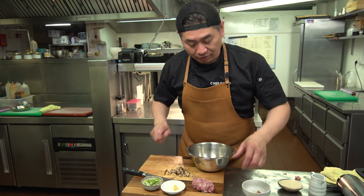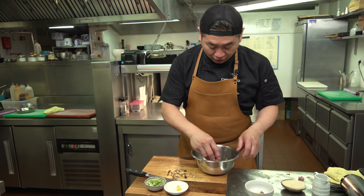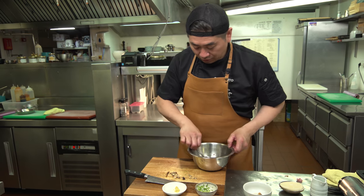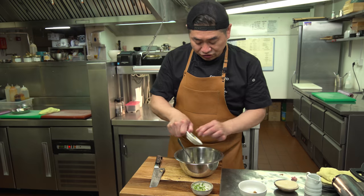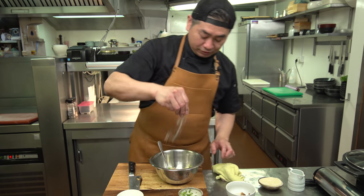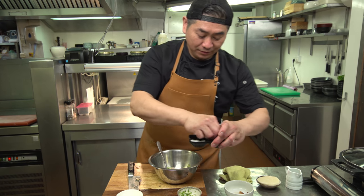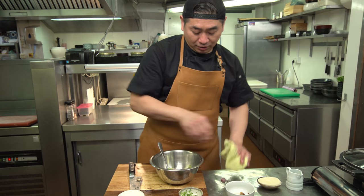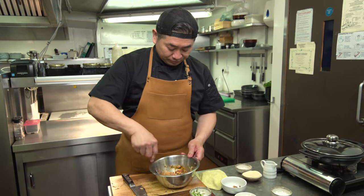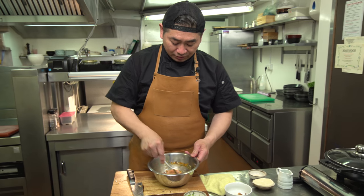Let's mix all ingredients. Chicken, shiitake, chopped spring onions, grated ginger, egg yolk, salt, two pinches of pepper — as you like — and a little bit of soy sauce if you like. Mix it together. Very simple. Now we're going to put it in the fridge for about 10 minutes — this makes it more tasty. Then we're gonna wrap it in gyoza skin.